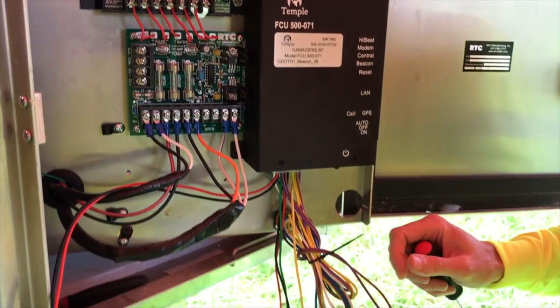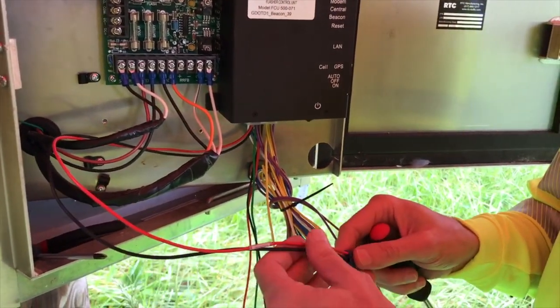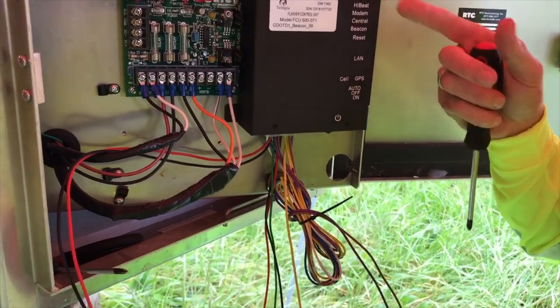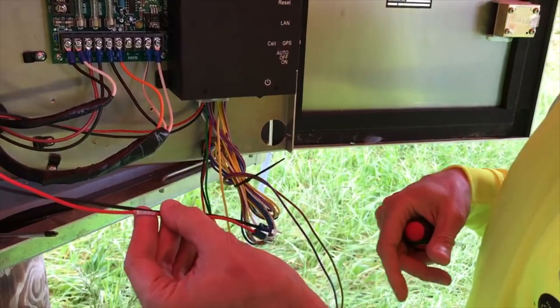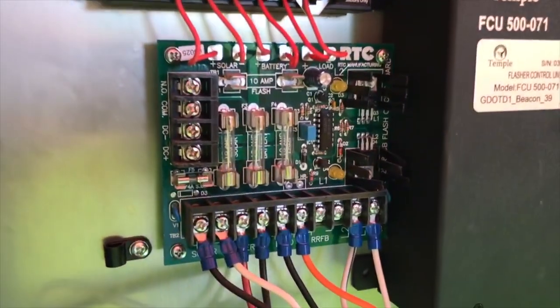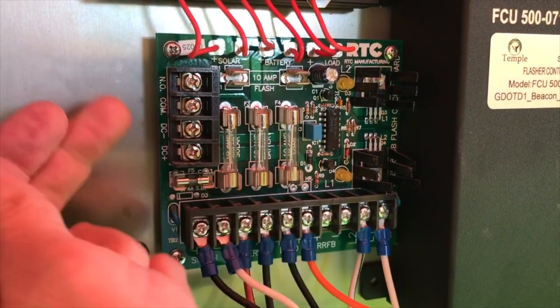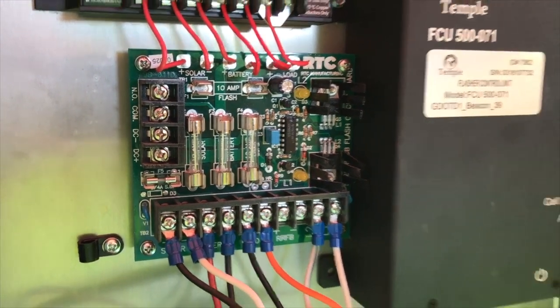We've gone ahead and stripped the wires back, put terminal lugs on each of the ends, and now we're getting ready to wire this up. We're going to start off with our power — plus and minus 24 volts. Those get landed to the circuit card right in this area over here: DC minus and DC plus.